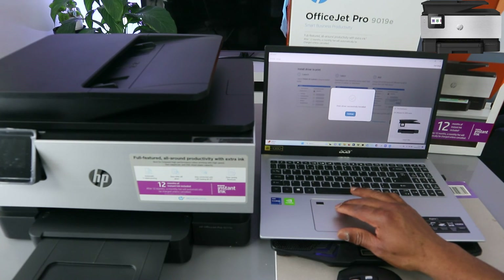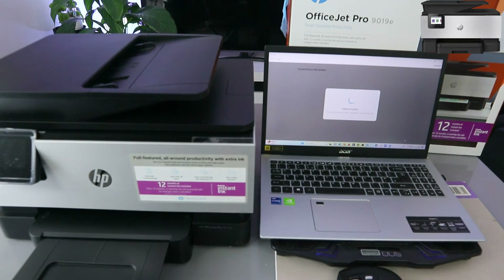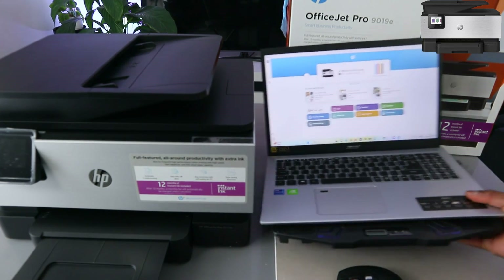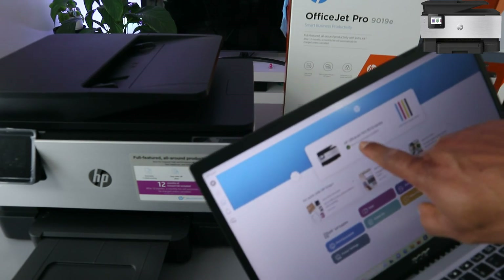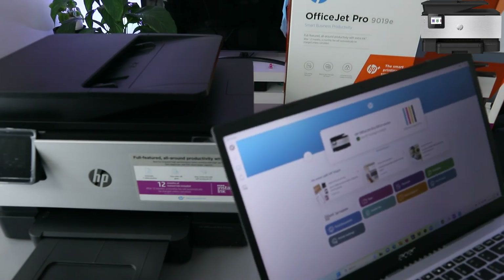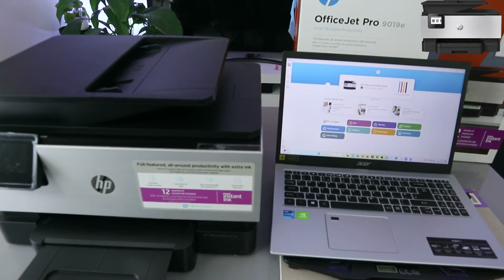Select Launch App. This printer is now ready — you can see HP OfficeJet 9010 series. This is exactly how to do this. Thank you very much and stay blessed.